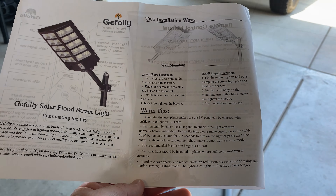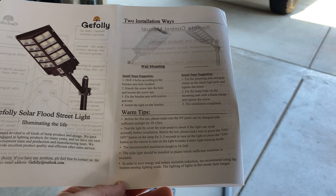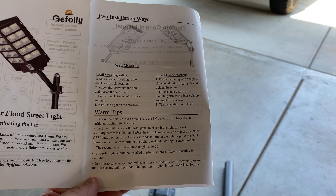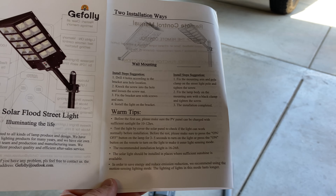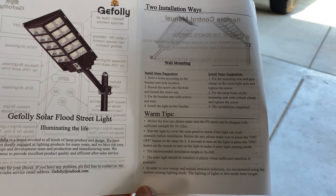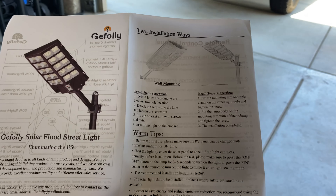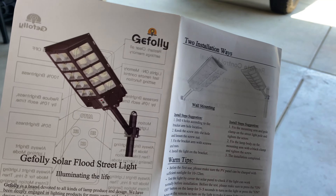Here are your instructions. Hopefully you have a little bit of common sense, because it doesn't really tell you how to put the pole and everything together. It's pretty straightforward, but if you're someone who needs a visual step-by-step guide on how to put stuff together, this is not for you — these instructions are lacking in that department.